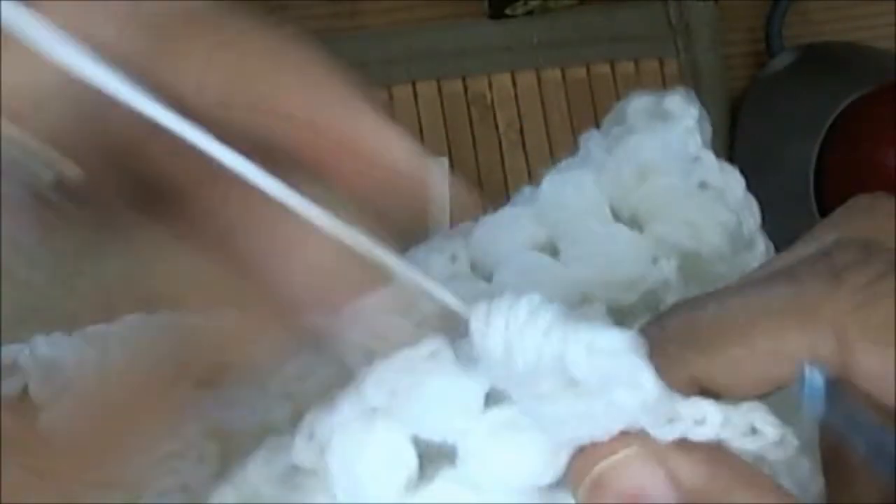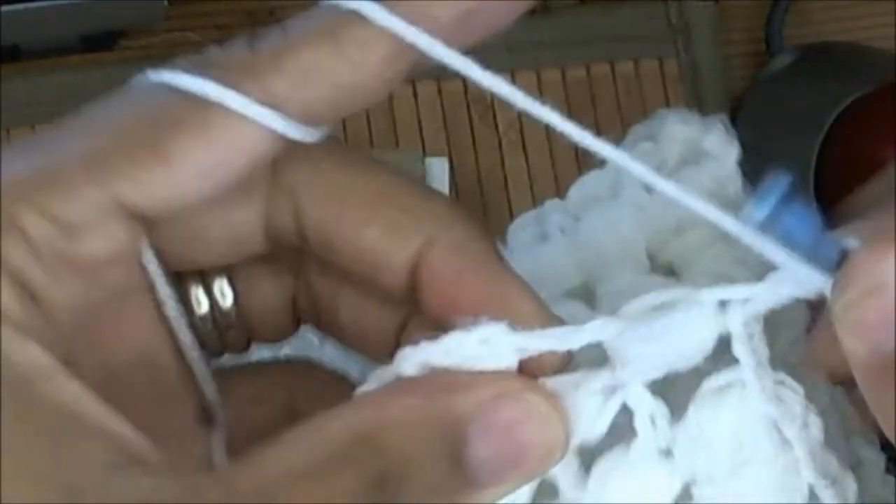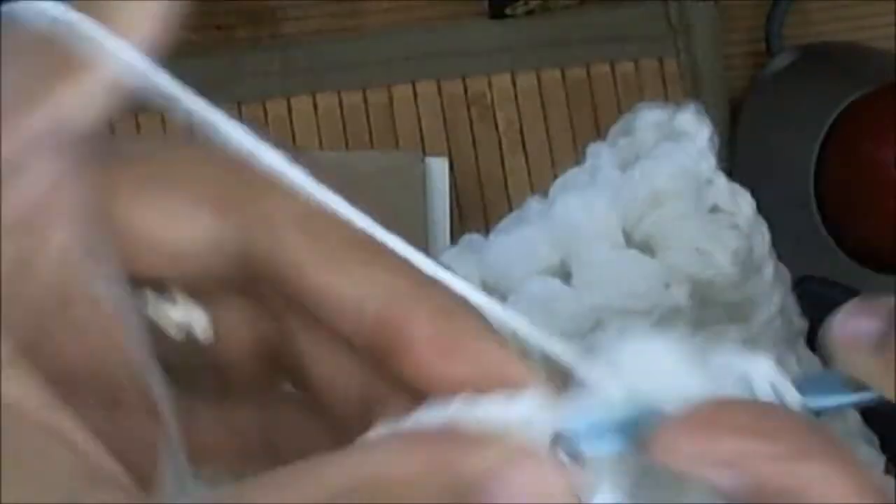Yarn over, pull through all — that looks a little wimpy. If it doesn't look right, just pull it out. That's what I love about crochet — no lifelines required! Yarn over, one, two, three, and four. And there we go, now that looks right — chain two.